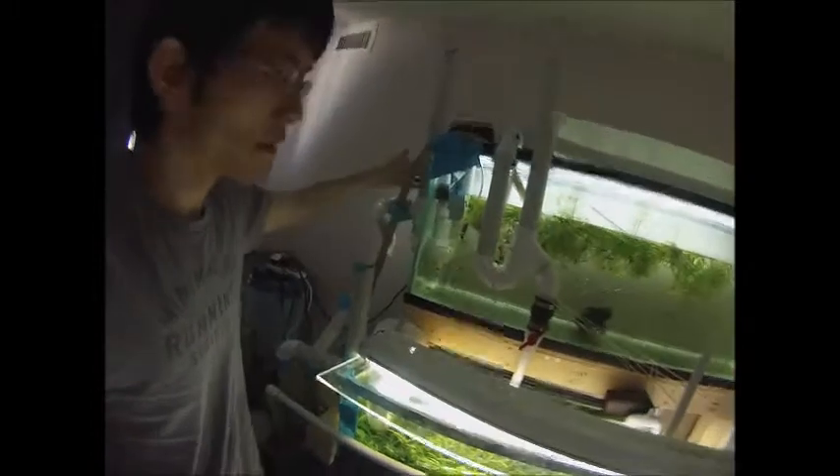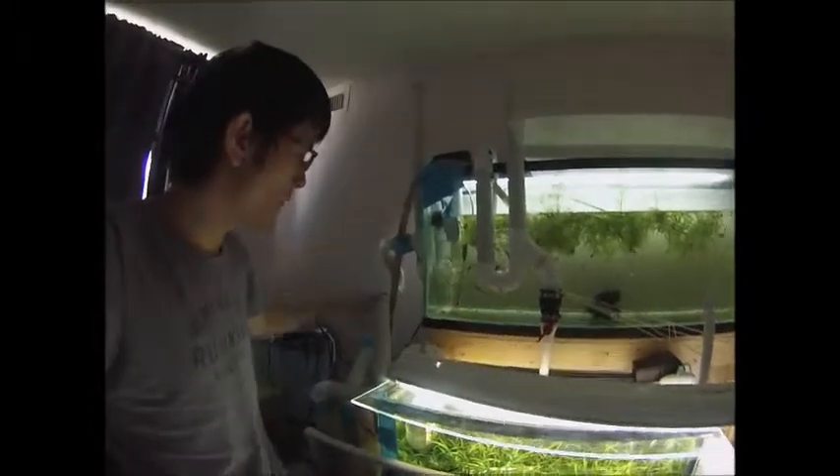Hey, how are you guys? In my last video someone asked what's up with my PVC pipes and what filter system I use. So in this video I'm going to show you what the PVC pipes are for and the type of filter I use, and hopefully you'll learn something from it. If not, hopefully it's still entertaining. All these PVC pipes I have — they're hang-on-back overflows that I made.